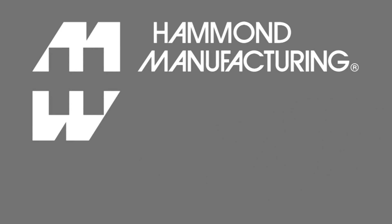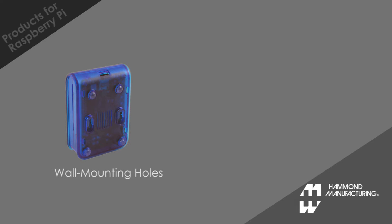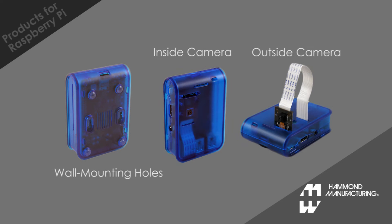Hammond offers two unique solutions for Raspberry Pi. The first is a plastic enclosure that snaps together easily. It has keyhole wall mounting tabs and two different camera mounts. The camera can sit flush to the outside surface or can stand up vertically outside the enclosure.